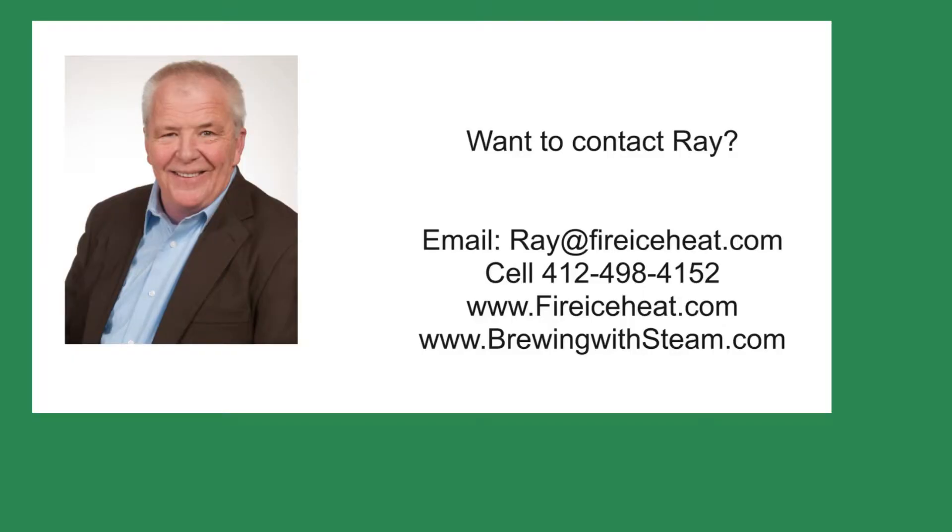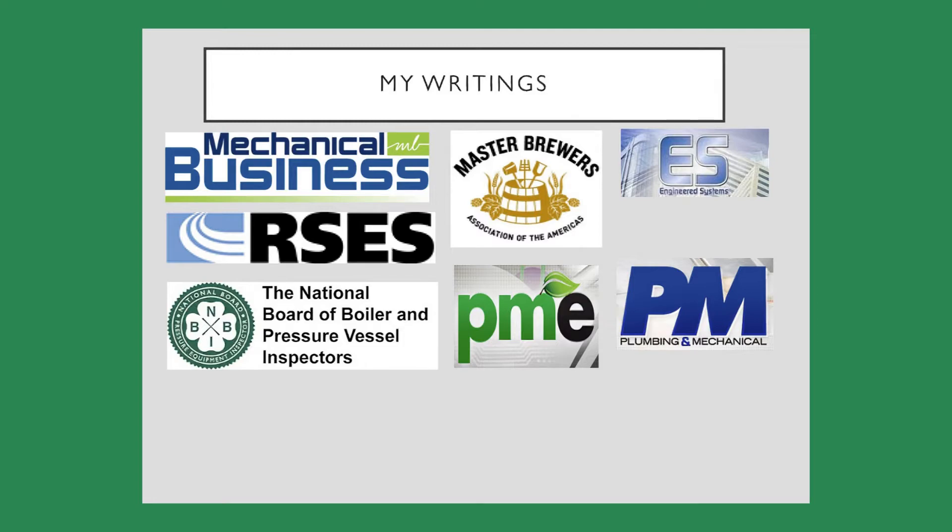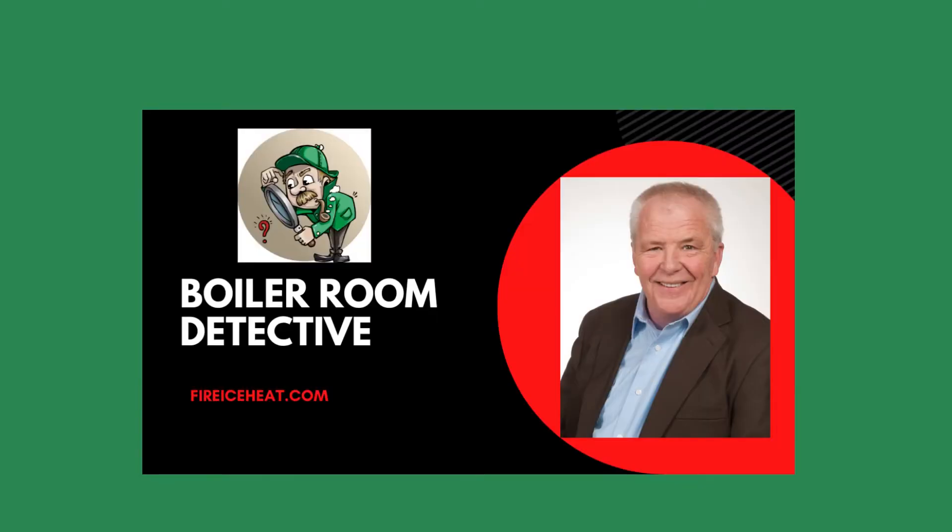If you would like to contact me, my contact information is here. I also have two websites — the Brewing with Steam site has monthly blog posts on steam systems for breweries and distilleries. I have written 11 books on boilers, and they are available on Amazon. You can also find some of my writings in these fine publications. Thanks for stopping by Boiler Room Detective, and I hope to see you on the next case.